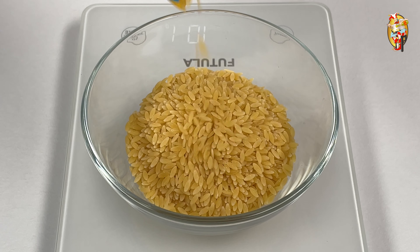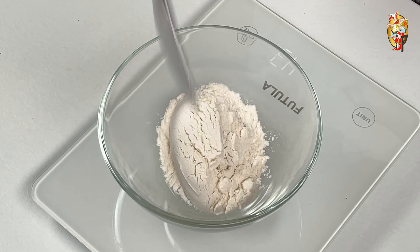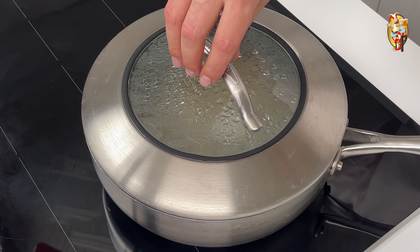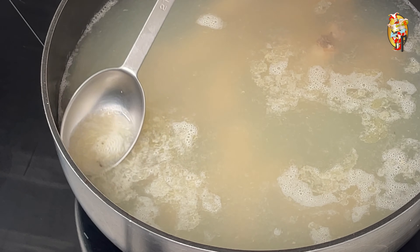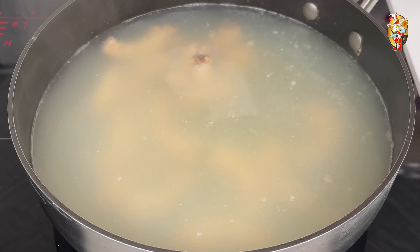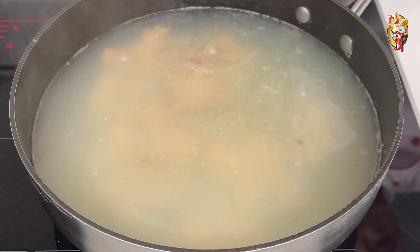Initially, under the saucepan, turn on maximum heat. Add a tablespoon of vegetable oil. When the set temperature is reached, put the chicken in. Fry on both sides until colored as shown in the video. Turn down the heat and add water.